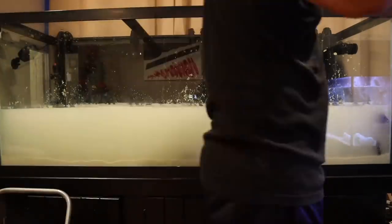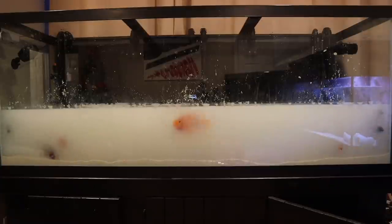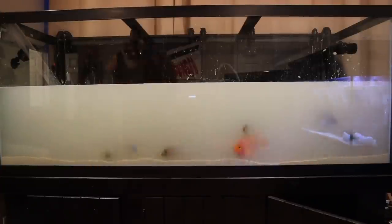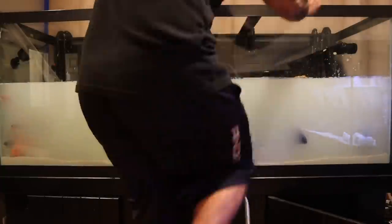Then I began filling up the tank with new fresh water, making sure to add Prime or Safe prior to adding tap water. Even after putting the decor back in, the water is so dark and cloudy you can't even see it in the tank.